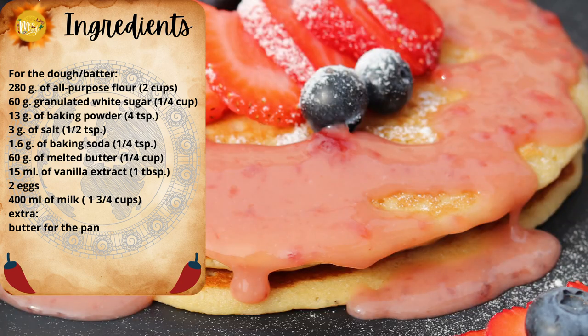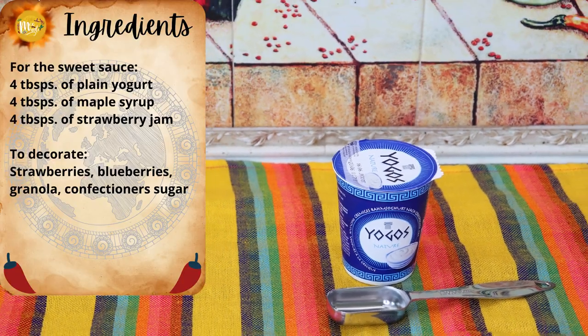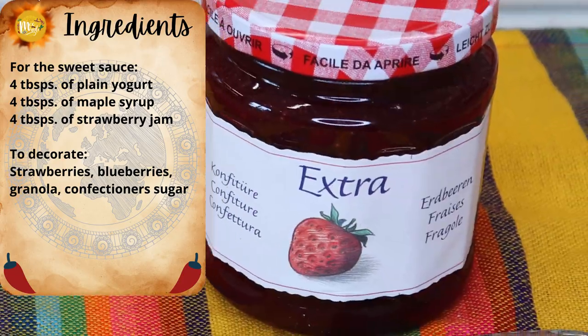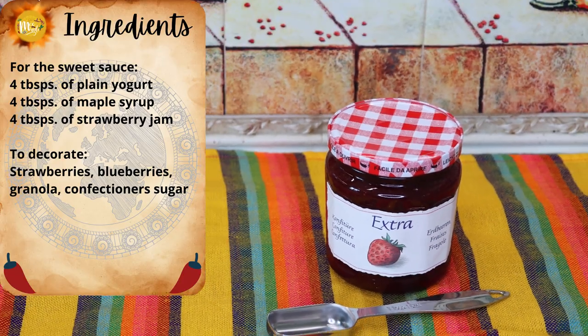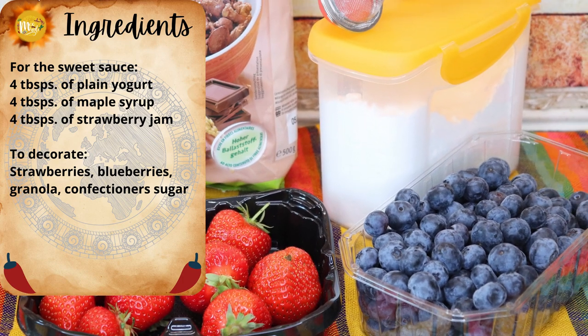For the sweet sauce toppings you need: four tablespoons of plain or natural yogurt, four tablespoons of maple syrup, and four tablespoons of strawberry jam. To decorate you're going to need strawberries, blueberries, granola, and confectioner's sugar.